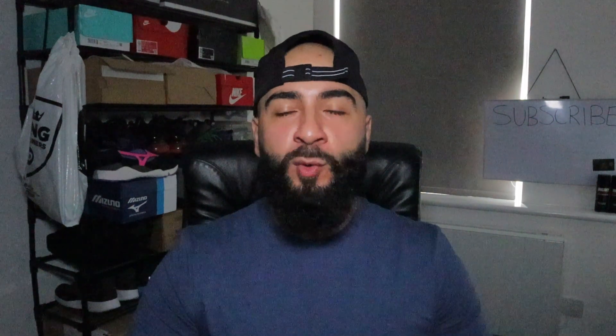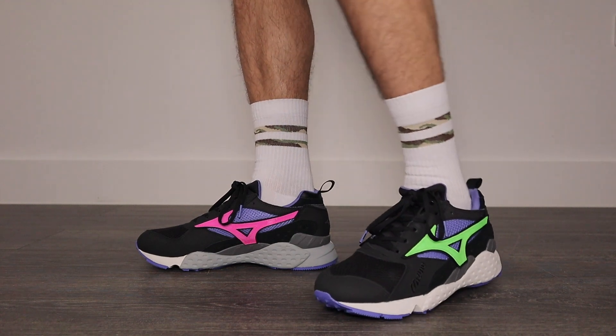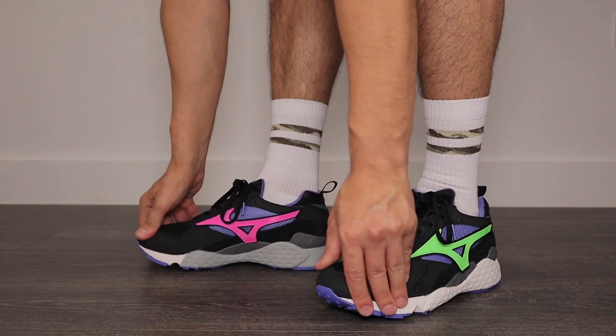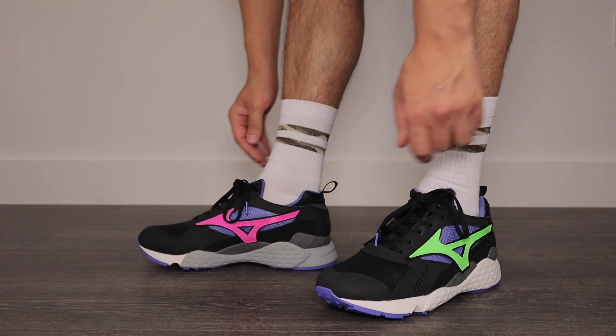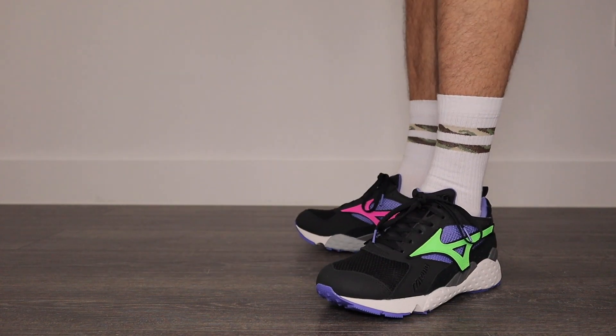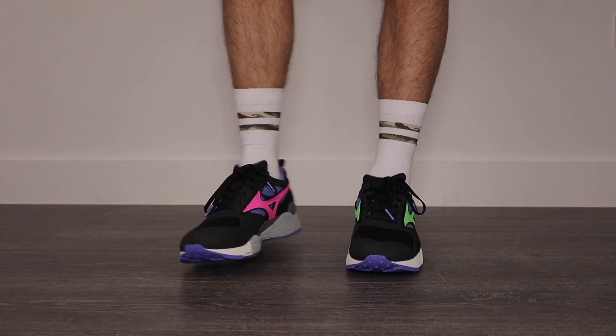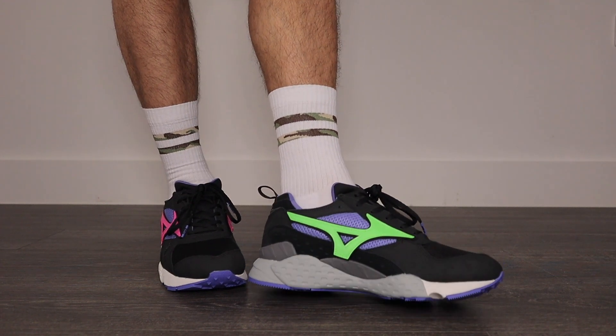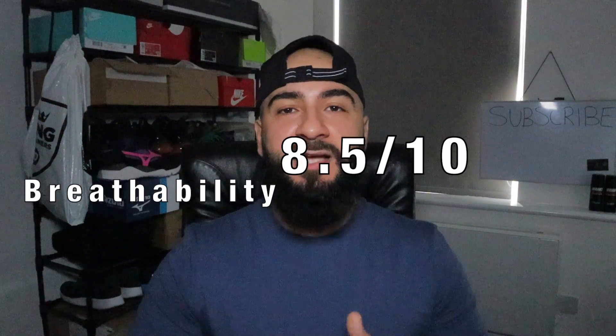Using those breathable mesh panels on the upper, it would be rude not to talk about breathability. Being the revival of the OG 90s runner, the ventilation on this sneaker is right up there. When some brands add breathability they sacrifice structure, meaning there isn't much support during deflection, running or walking — but those nubuck overlays really help keep the structure nice and secure while letting the mesh panels do their job. Out of 10 I'm giving breathability an 8.5. The only slight thing is that the thick neoprene system holds back ventilation very slightly, but that's just nitpicking — not much of a deal breaker.